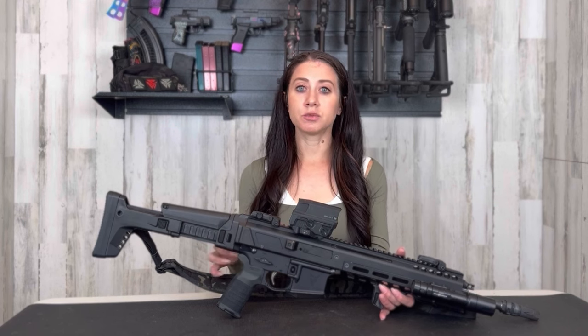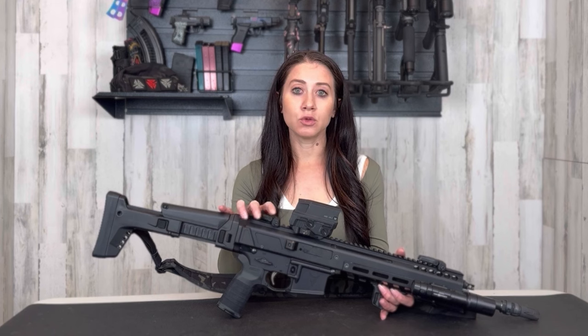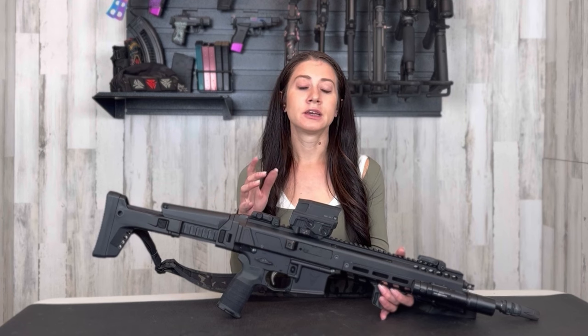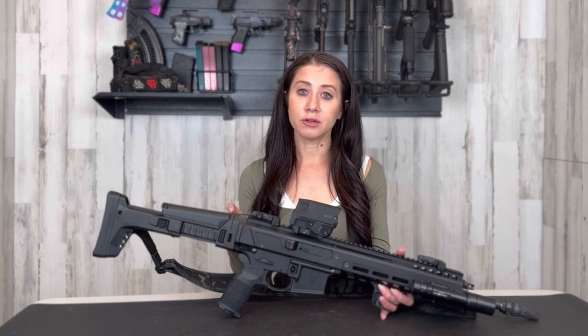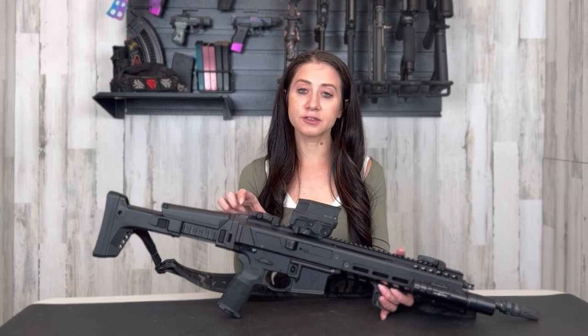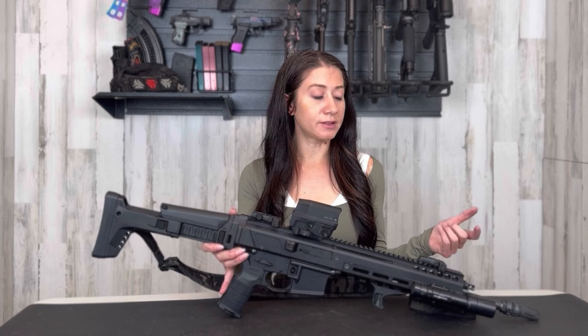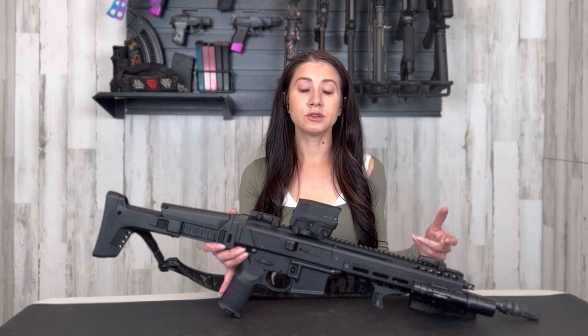It comes in different colors. You can also just buy the lower or just buy the upper. Make sure that if you buy their upper you also buy their lower, to ensure that you don't have a buffer assembly on your AR-style lower, because there's already an internal spring in here. This one does not require a tax stamp because the muzzle brake essentially adds that extra length so it qualifies as 16 inches overall.